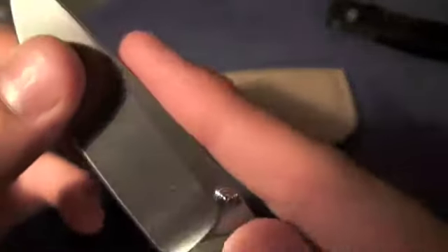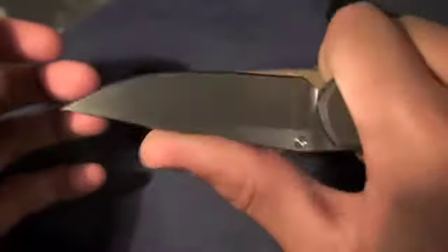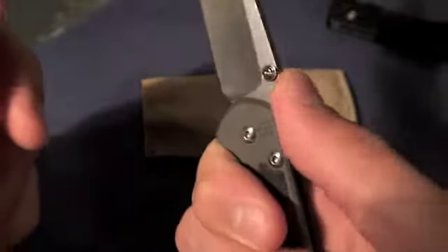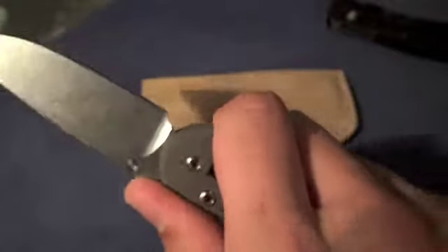Back to the blade — the spine is rounded, which is very nice. If you want to choke up real high on the blade and get your thumb behind that, it feels really nice. Jimping is very functional; I don't see what people complain about. It's very, very functional and very grippy.